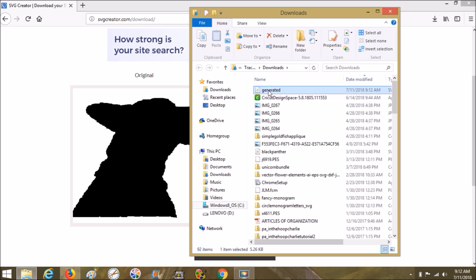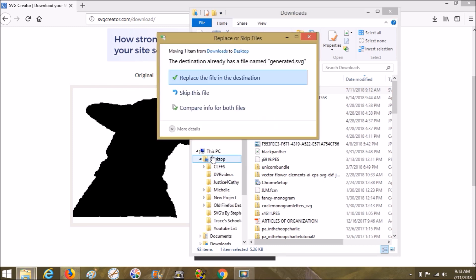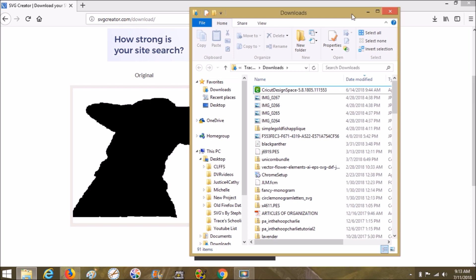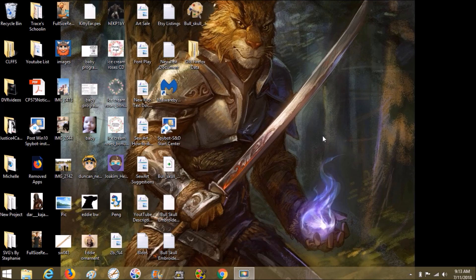I like to open the containing folder and drag it to the desktop. It might say there's already one there - yep - so replace the file in the destination. Alright, close that. Close that again. That is svgcreator.com.